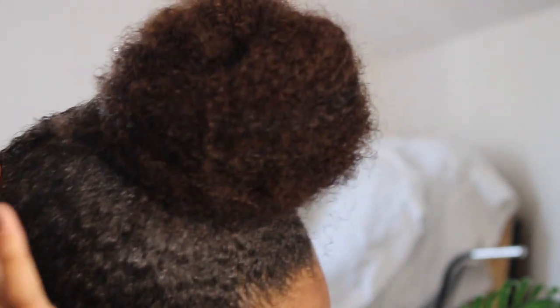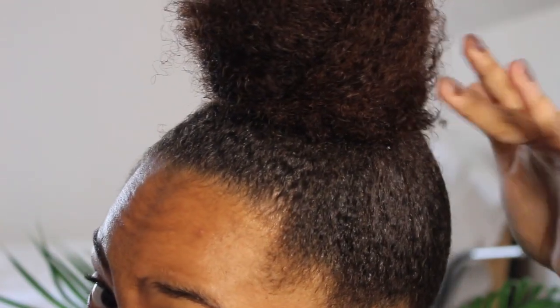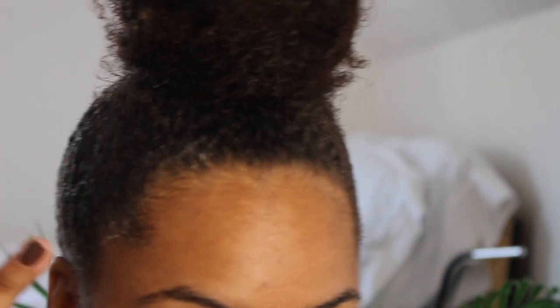That is a bun, girl! Catfishing 101. For edges, I like to go in with my Cream of Nature Pure Honey — it's super soft and it doesn't leave your hair crunchy. I'm just going to put a little bit in the corners.